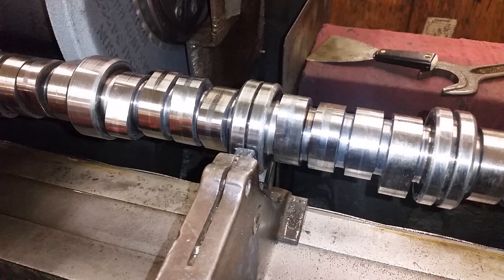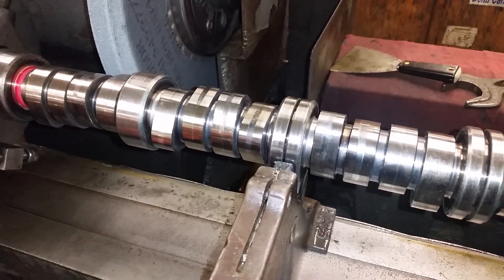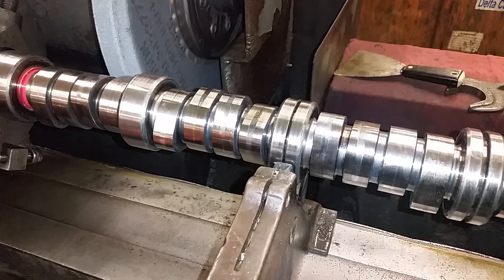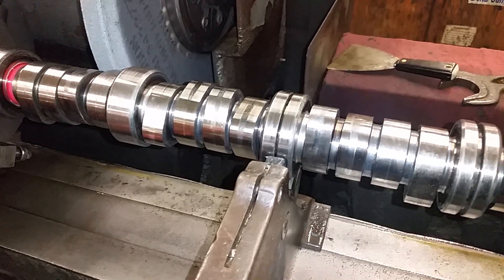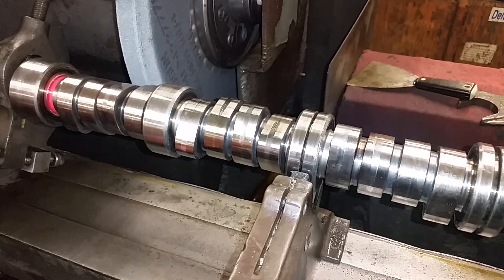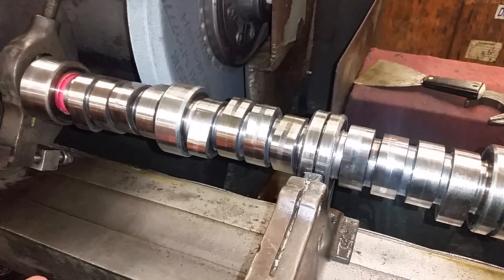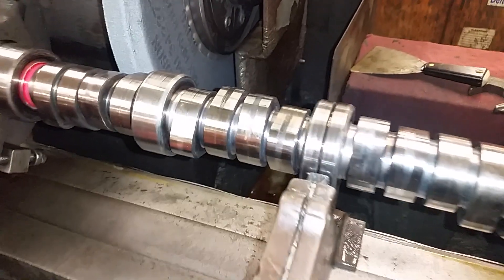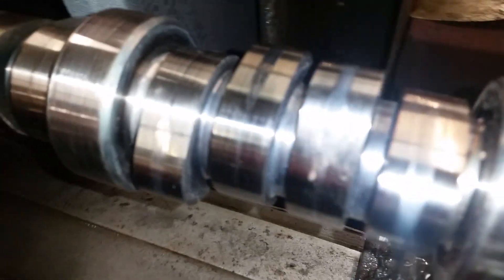These polishing machines actually just polish the lobes — they don't physically grind them back to OEM spec. It just polishes the high spots out, which is okay for the rebuilders because it saves them a bunch of money, but it's bad for the end consumer because they end up with a bunch of junk.